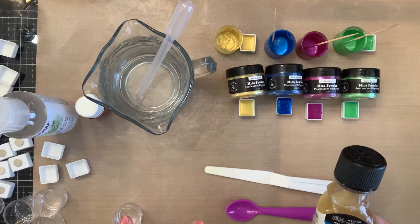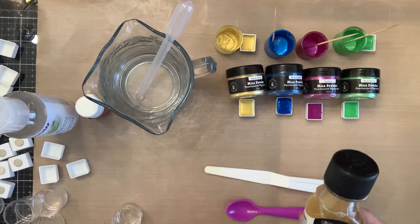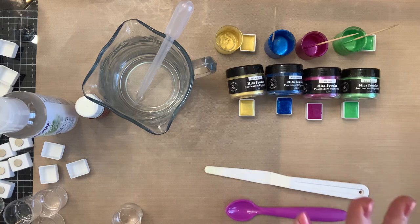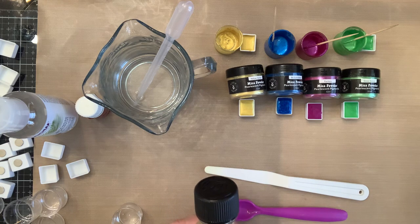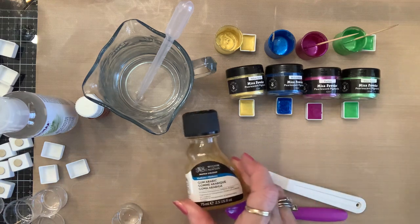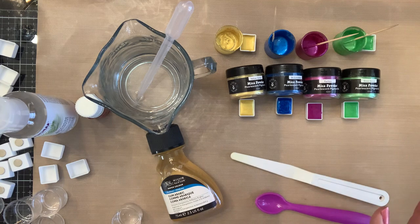So this is what you need: liquid gum arabic. This is what makes your mica powder turn into a paint that won't rub off — it's the setting agent. For instance, if you just brushed mica on or used it with Versamark, you'd probably need to spray it with hairspray or a sealant so it wouldn't smear. By using gum arabic you don't have to do that. You can buy this at Amazon — I tried to buy it at Hobby Lobby and Michael's and they don't have it. They have the powder kind, and with the powder you have to add boiling water, which I didn't want to do.